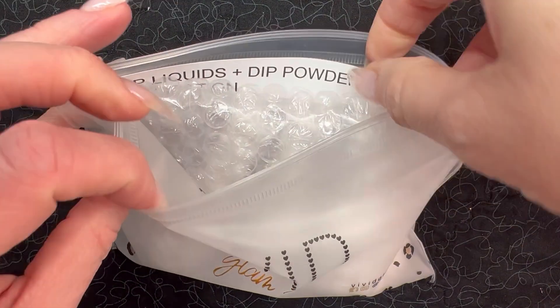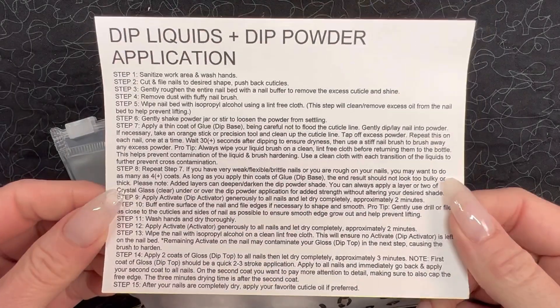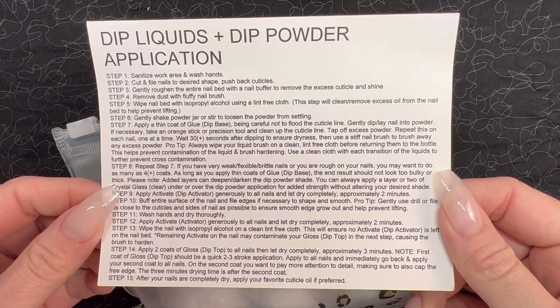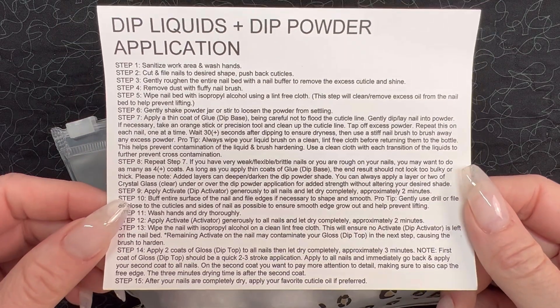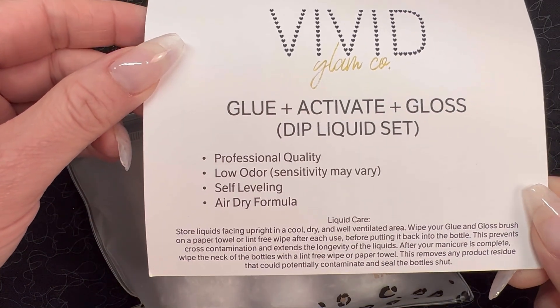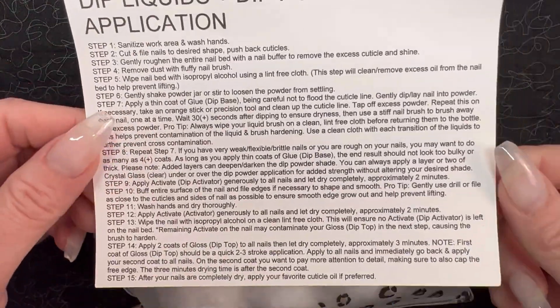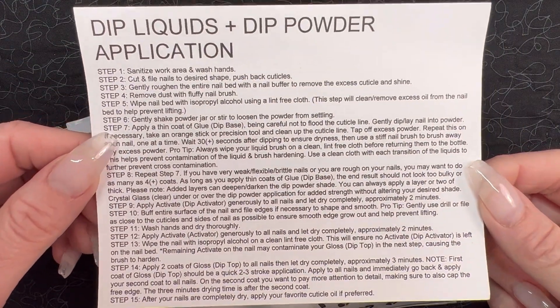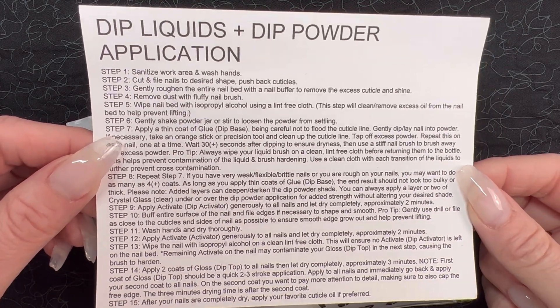As we open this up, the first thing I pull out is actually the dip liquids instruction card. I absolutely love this because her bottles, just like most small business bottles, do not include the instructions on the bottle, which I totally understand. But typically you have to go onto their website and hunt down the instructions. So I just think it's super handy to include these very detailed instructions in with the liquids so you don't have to go hunt them down. Love that.